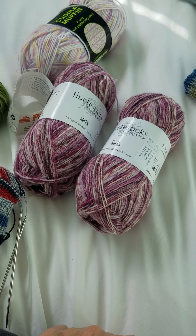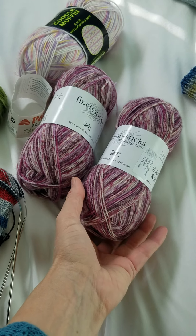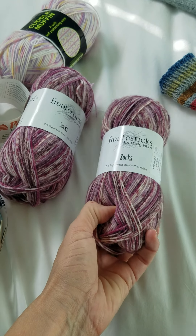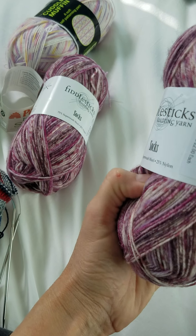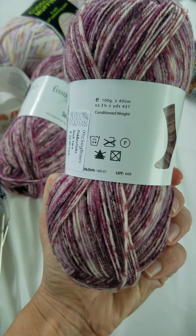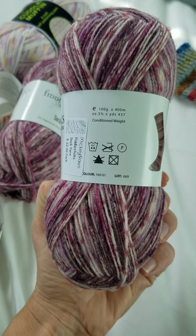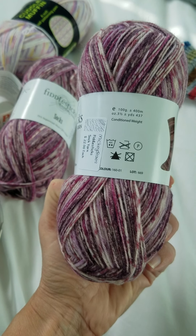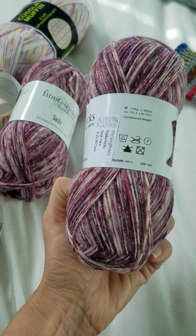The first thing you need to do is select your yarn. There are lots of varieties. You're going to need two skeins. These skeins are quite large — they're 100 grams. You really only need 50 grams, and 50 grams will create two socks. However, you need to have two skeins or this method won't work.